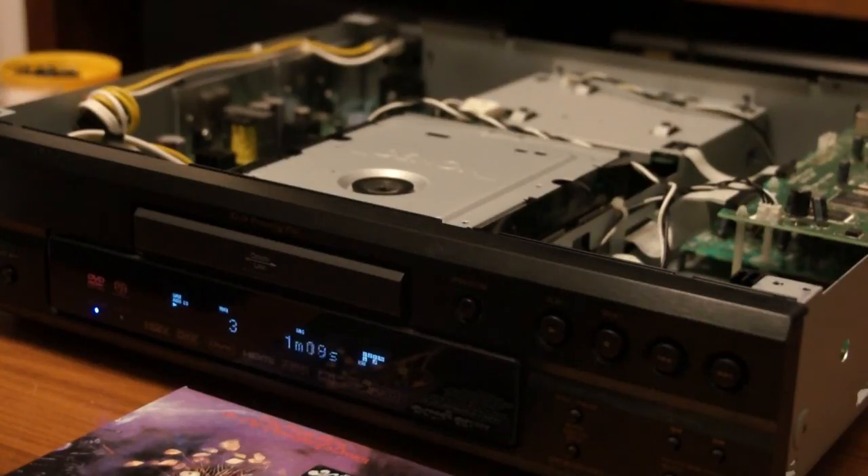Anyway, there we go. I've got my SACDs playing again, and even the regular audio CDs — everything else played as well. So that's it, guys. Do take care with the power if you try this yourselves. Thanks for watching.